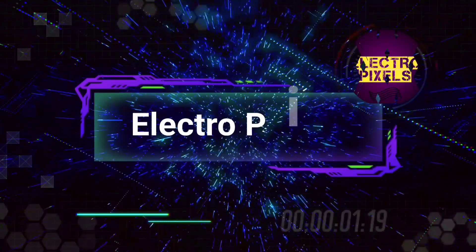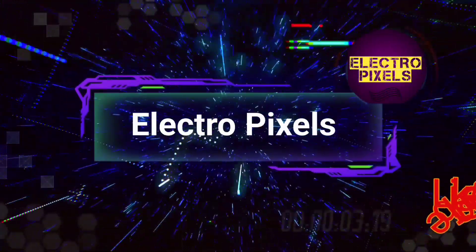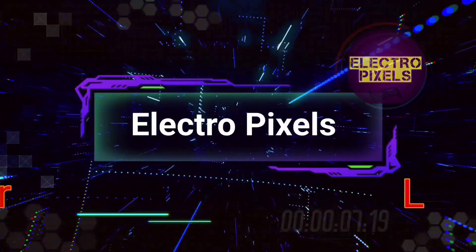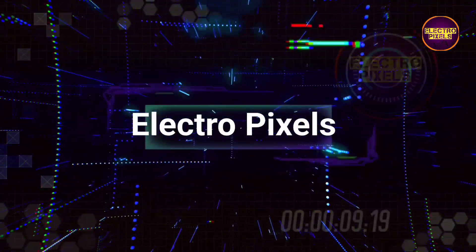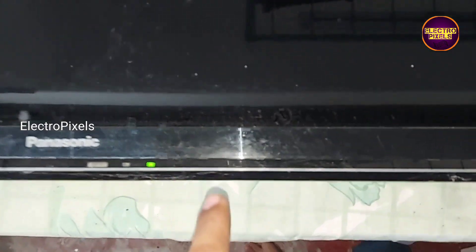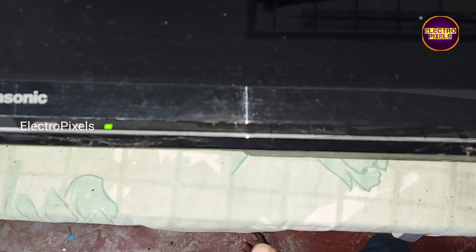Hello friends, welcome to Ultra Pixels. If you like our channel, please don't forget to like, share, subscribe, and press the bell icon for getting further notifications. Hi friends, it's a 32-inch Panasonic LED TV that comes to me for repair.